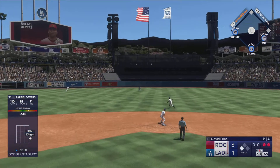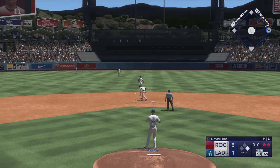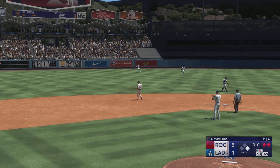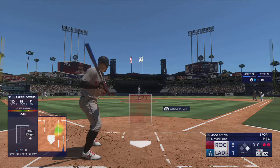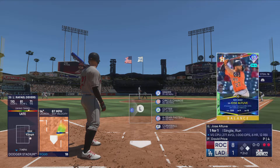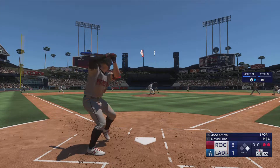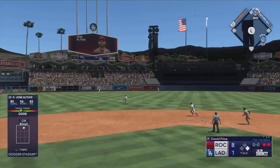Line drive base hit — one run is in, another scores! Two runs on the play and they're pulling away, up by seven now. Went up there looking to be aggressive and got something he could handle. I could watch base hits like that one all day long, and so could every hitting coach in the league — just a nice line drive into center field. Line drive and that should be extra bases.